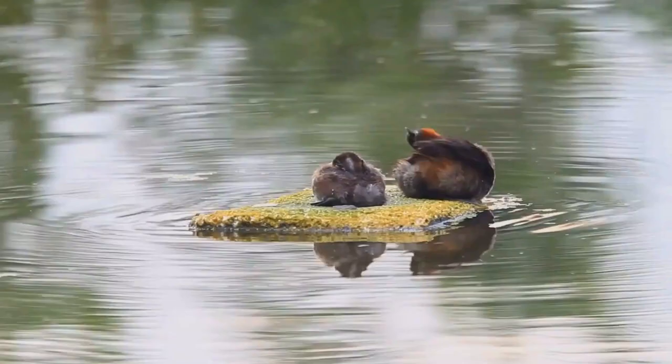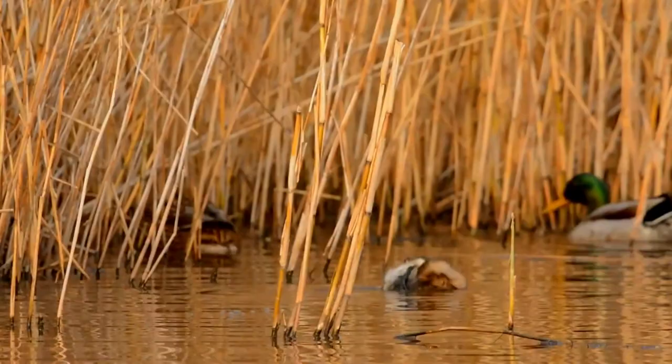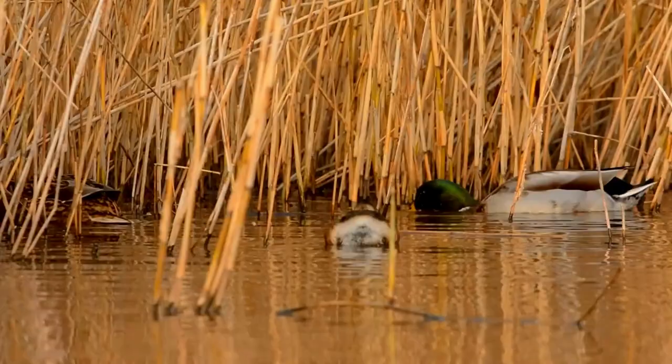Usually four to seven eggs are laid. When the adult bird leaves the nest, it usually takes care to cover the eggs with weeds, making it less likely to be detected by predators. The young leave the nest and can swim soon after hatching, and chicks are often carried on the backs of the swimming adults. In India, the species breeds during the rainy season.